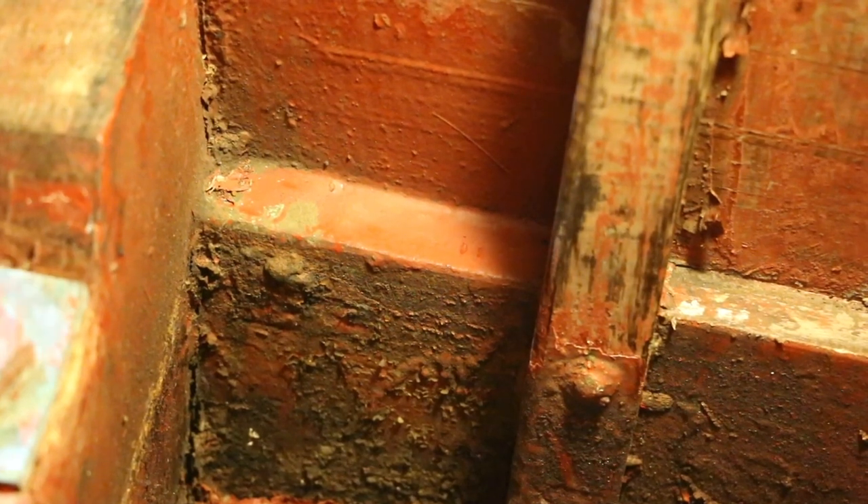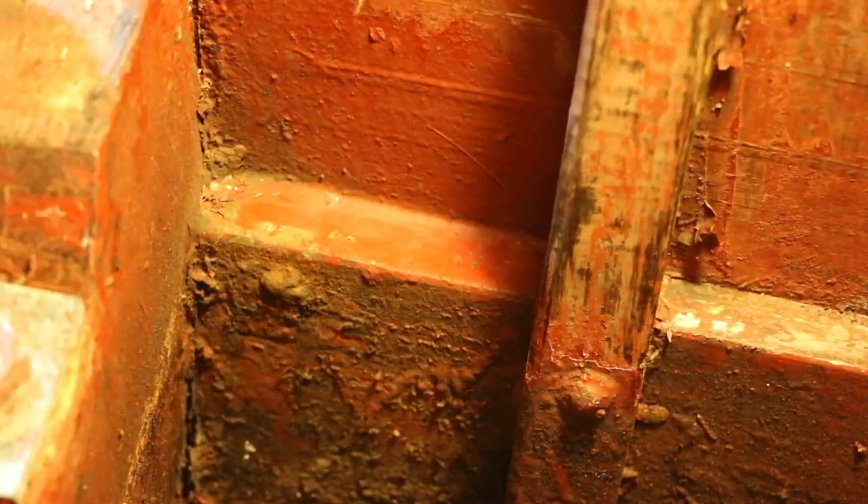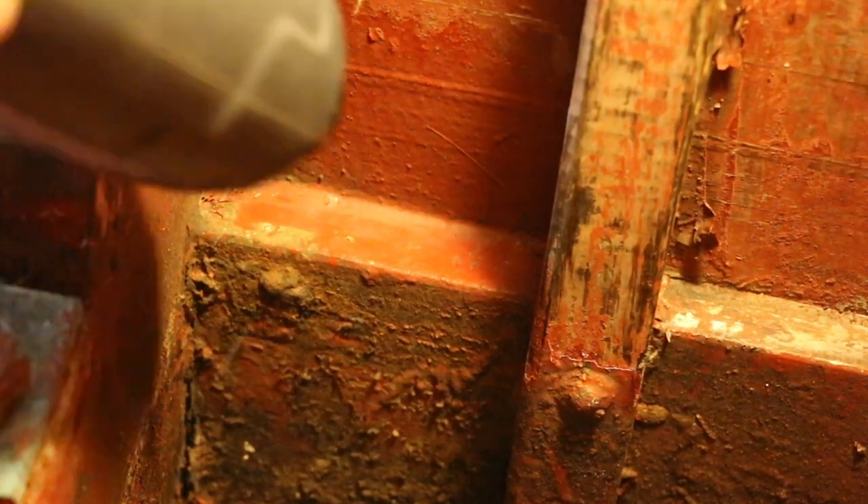I just wanted to show you just how much paint is on top of this garboard down here. It's really thick — if I just show you, see what I mean.